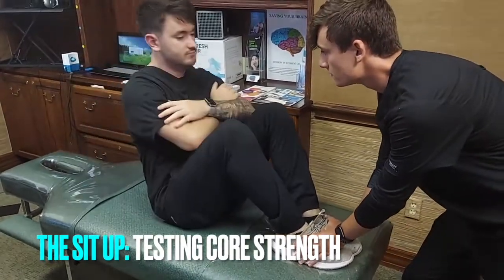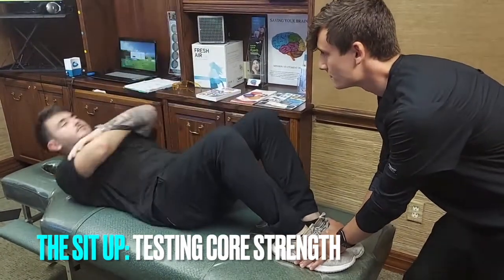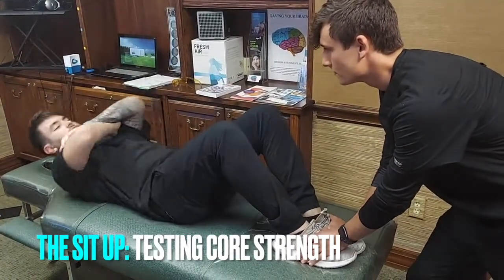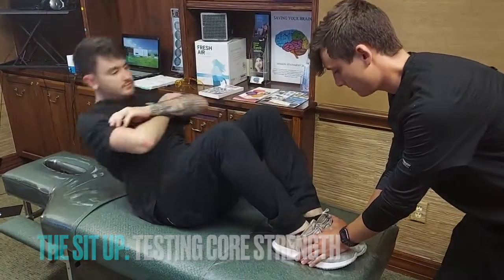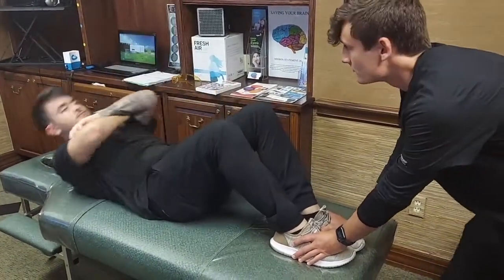Now we're not going to do this video for a minute because it would be awfully boring, but we want to get a bare minimum of probably 30, you know, 40, 50. There's a scale we'll have up on our healthy.com — we'll actually put a scale up and show you, for ages, men and women, boys and girls, what the percentile is.